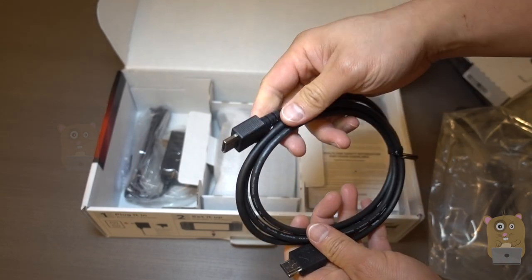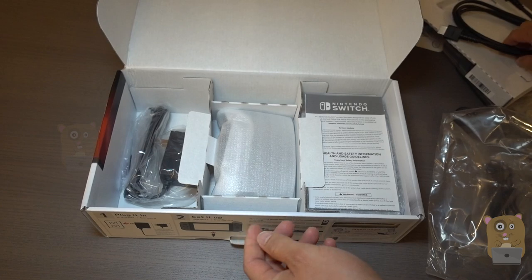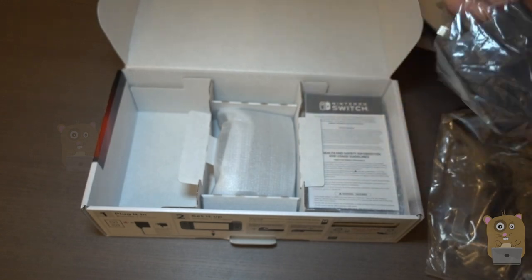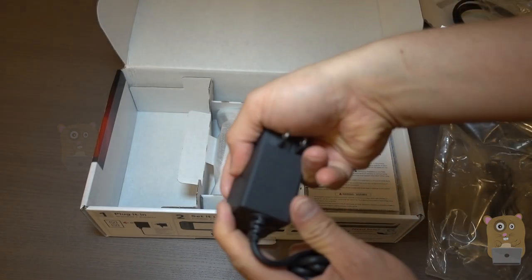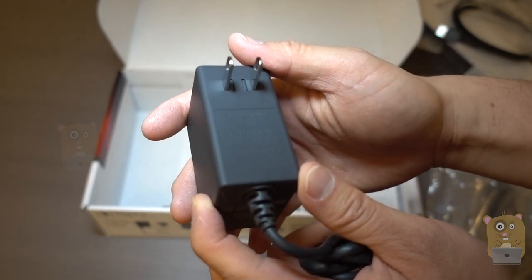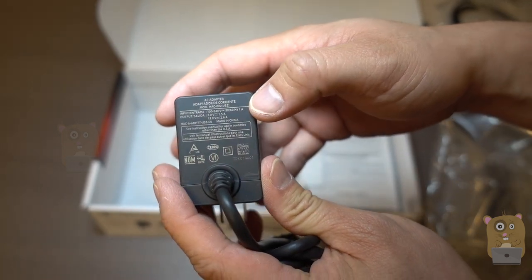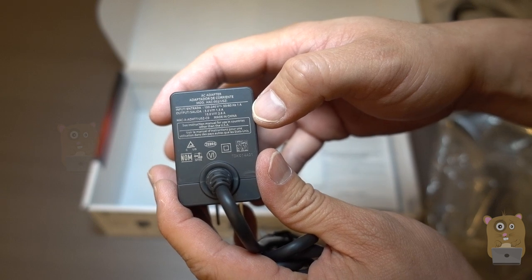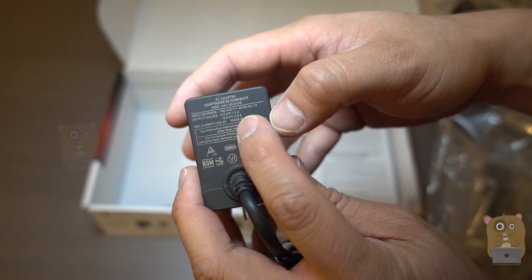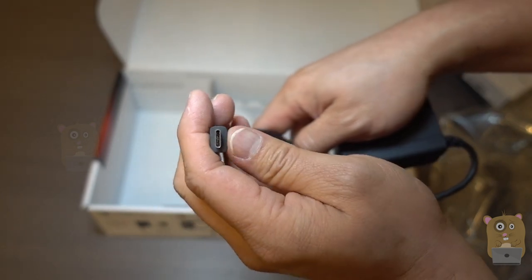This is the high-speed HDMI cable. Now this is the power adapter. The specs are printed on the side — it is universal, inputs at 100 to 240 volts, outputs at 5-volt 1.5 amp or 15-volt 2.6 amps. There's a Type-C connection on the other end.